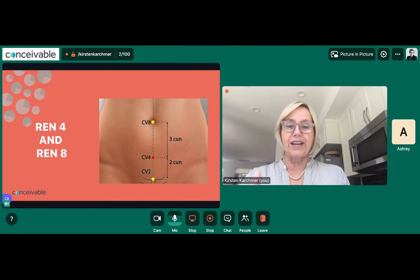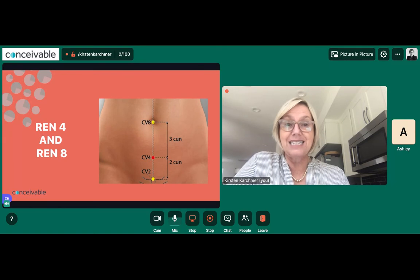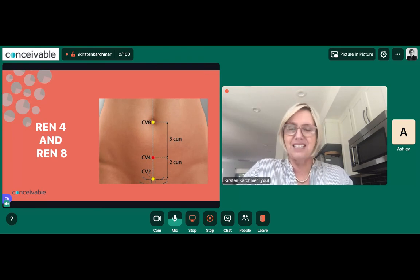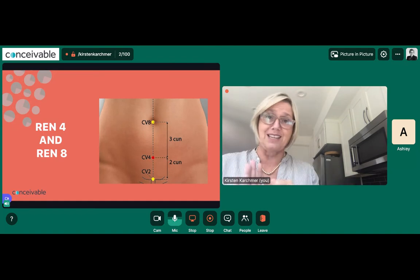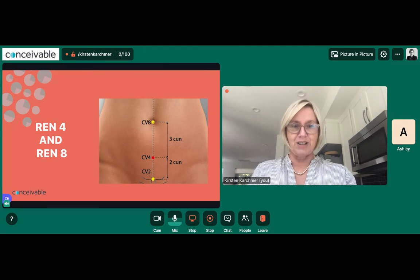Now let's find the points. REN 8 is super easy — it's your belly button. When doing moxibustion on your belly button, that's sensitive tissue, so be really careful not to overheat it because that skin can burn and get infected easily, especially if you have an innie. Treat that skin like the inner skin of your labia — very carefully. REN 4 — also called CV4, since REN and CV both mean conception vessel — is found by first locating your pubic bone, then finding the midpoint between your pubic bone and your belly button, then going down about a third more. If you're not sure, just paint with your moxa above the skin in a slightly wider space.